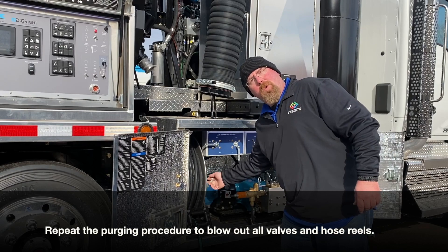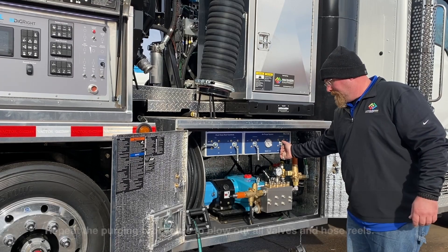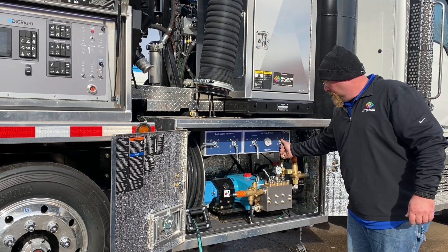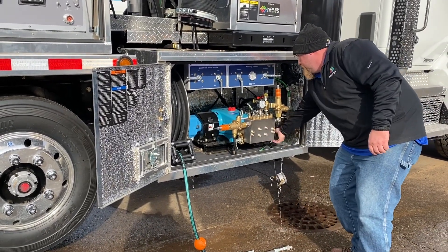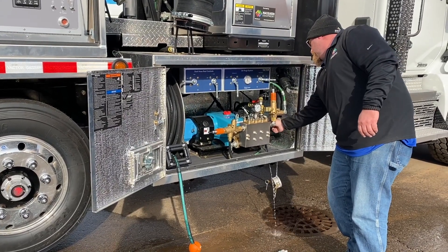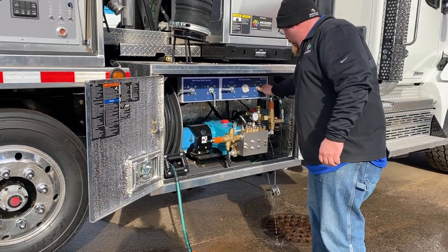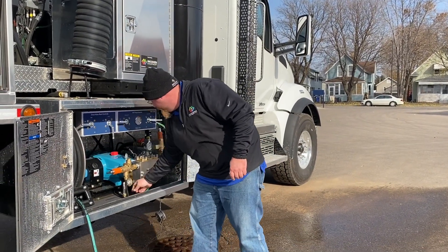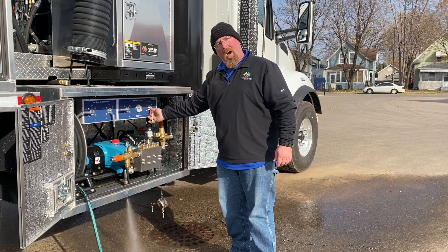Open up the valves individually and turn on your air purge. Make sure the water purges down at every valve. Open up all the valves individually and turn on the air purge while any remaining water is out.